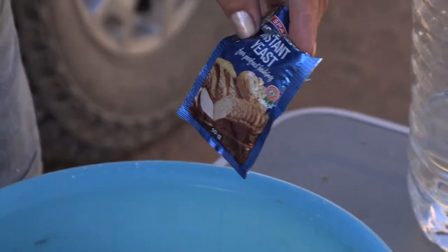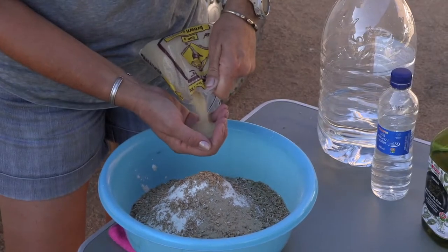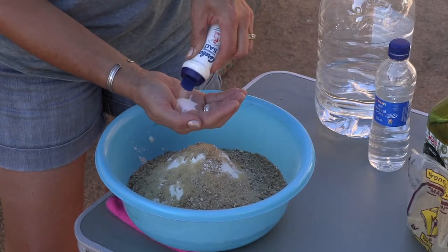A bucket of instant yeast, and about three teaspoons of sugar, and about one teaspoon of salt.